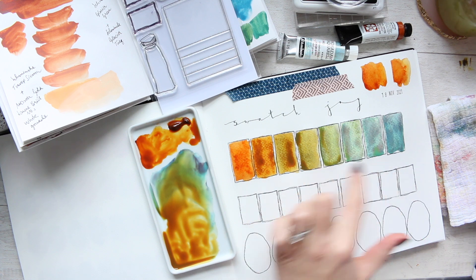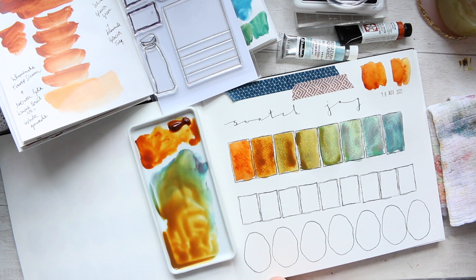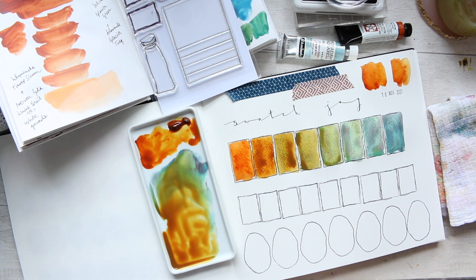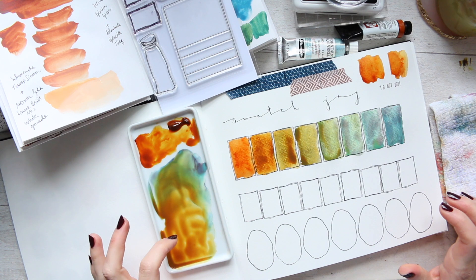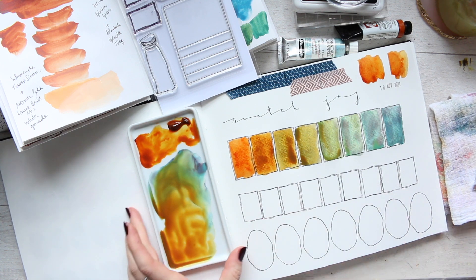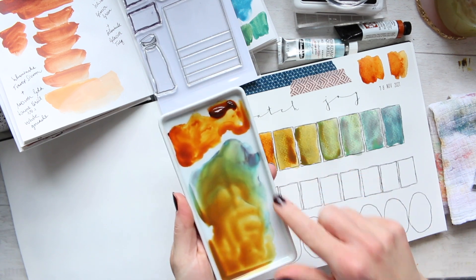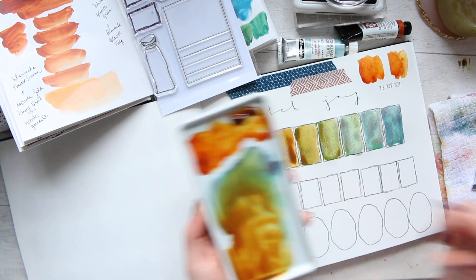I'm seeing some absolutely stunning color separations here — I will bring it all up and close so you can see later. What we could do is maybe do the same as I just did but just with the Viridian over here. I think that would be nice — though it feels bad getting rid of this beautiful mix!